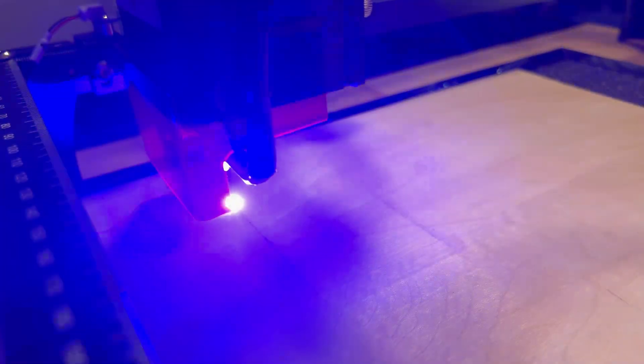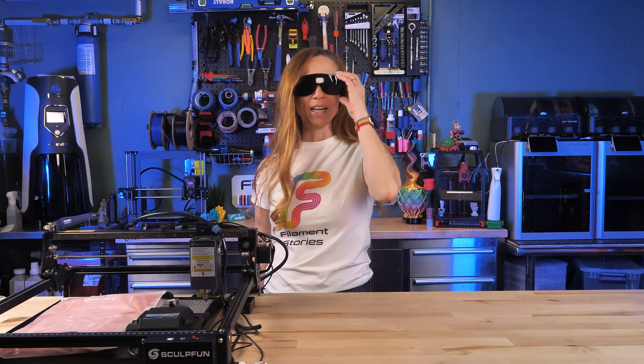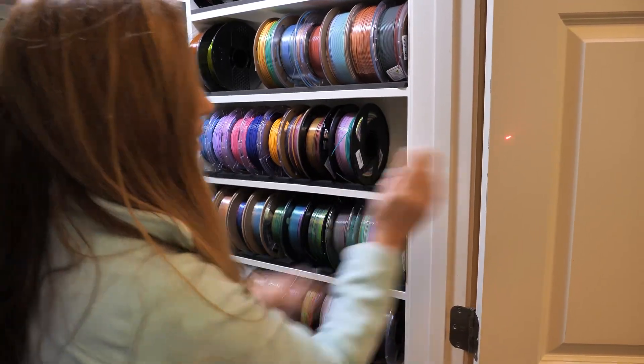Before we do anything else we have to talk about safety, because look at this machine — it's wide open, and yet it has a laser that's powerful enough to burn through plastic and wood. It could even blind you, so you always wear eye protection first and foremost. This isn't a laser like the kind you point at the wall for your cat. This thing is serious business.